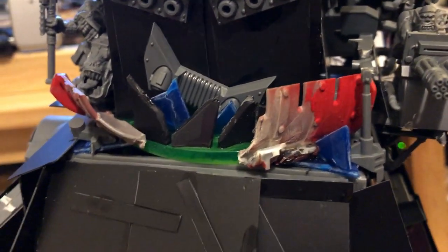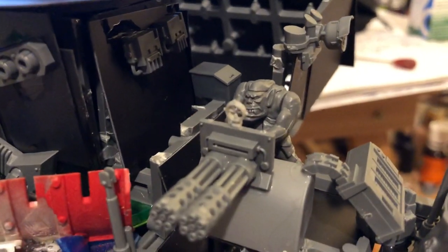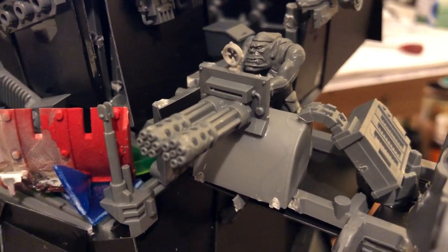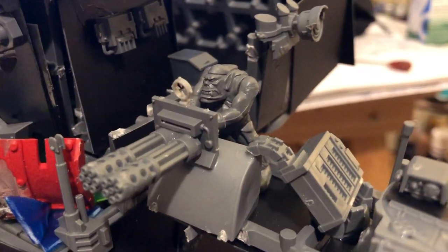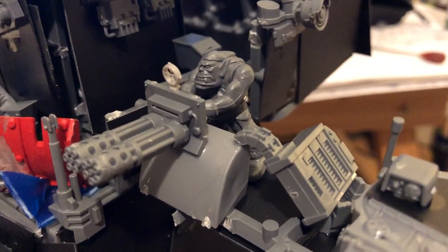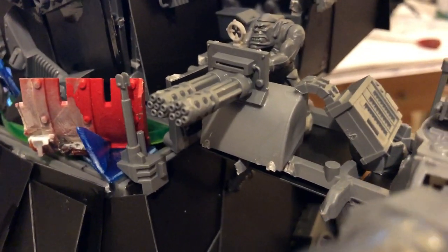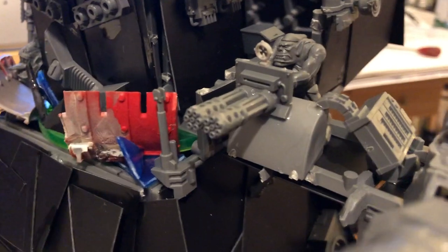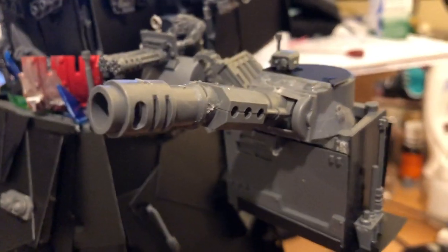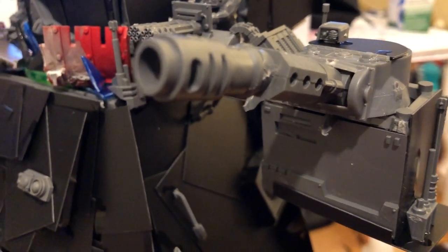There's Taurox weaponry with a little gunner — one of the pink Squat Space Marines that I made. I'd bought three old Ork War Buggies and had crewmen left over, so he's one of them, and he made actually a pretty good gunner for the big shoota or whatever it's called. I haven't actually played a game of Warhammer 40,000 properly in about eight years, but I'll build stuff because I like building stuff.